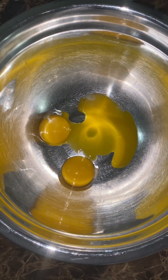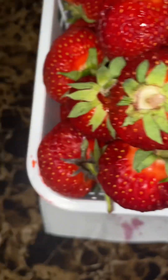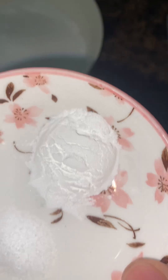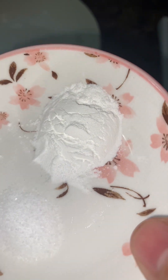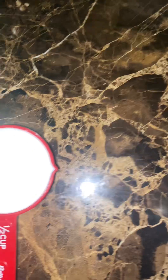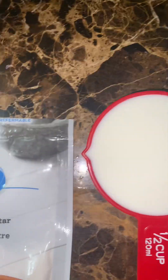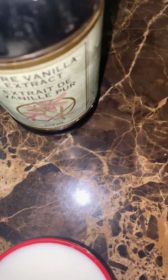Ingredients for our strawberry shortcake: 3 egg yolks, 3 egg whites, fresh strawberries, 1 and a half cup sugar, 1 teaspoon baking powder, 1 teaspoon salt, half cup fresh milk, 1 cup all-purpose flour, cream of tartar, and vanilla extract.